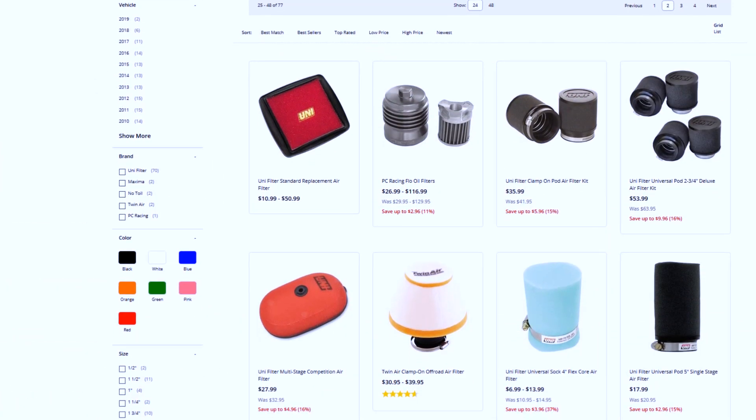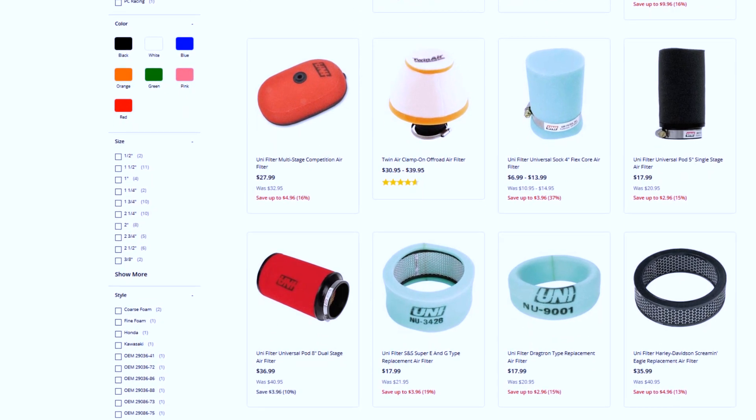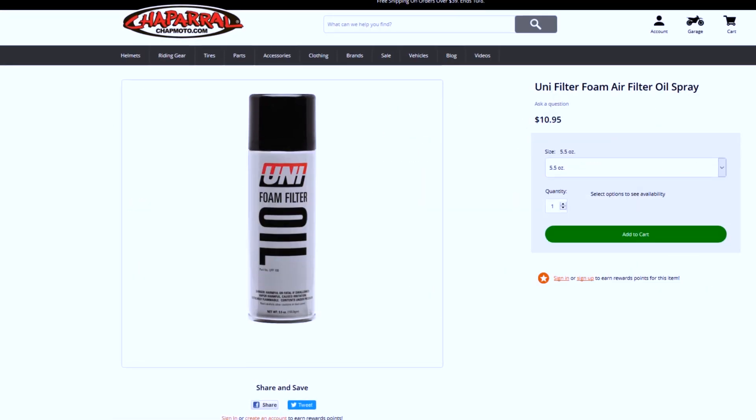So make/model-specific applications? Yes, definitely. Now, these filters come un-oiled, so you need to go ahead and service them before you put them into your vehicle.